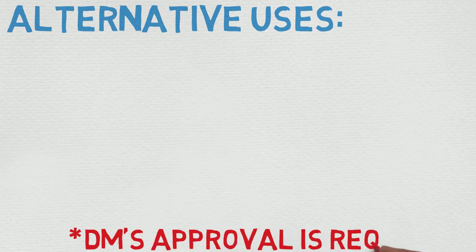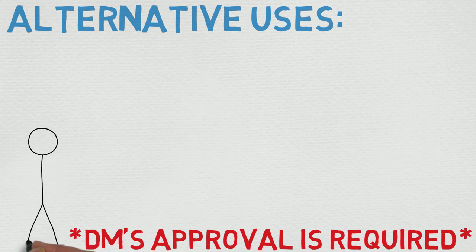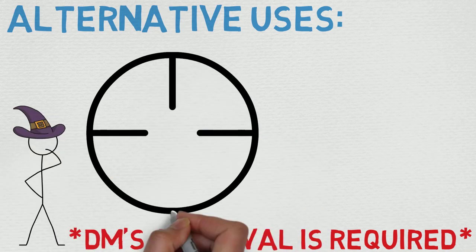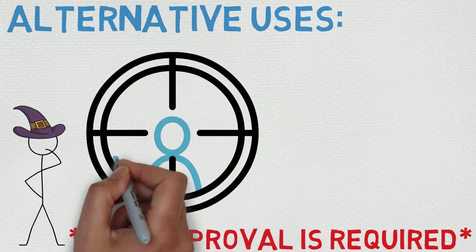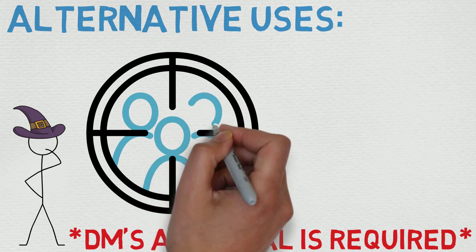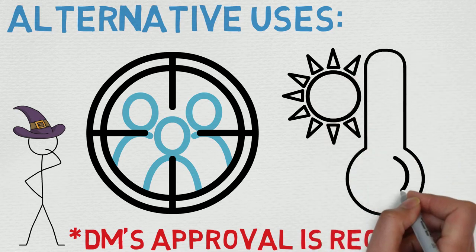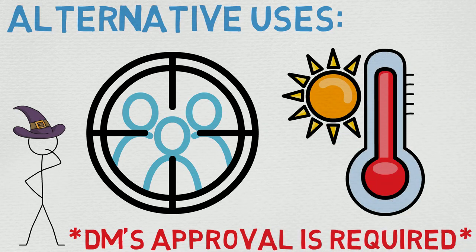First and foremost, this is a great spell if you're planning on taking out multiple people, though it's not the best for that particular use. I find Shatter is a little bit better — certainly better damage potential. The only downside to Shatter that doesn't affect this one is that Shatter affects objects, where this one does not. Also, this one works a little bit better with the Draconic Bloodline Sorcerer.